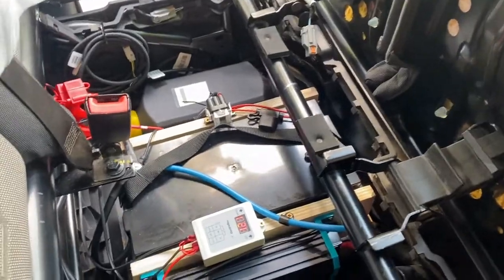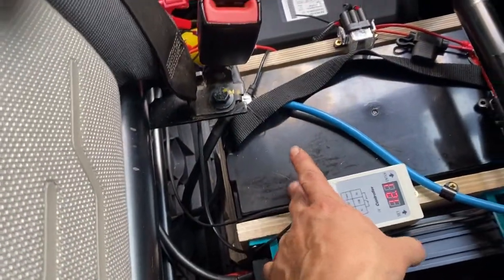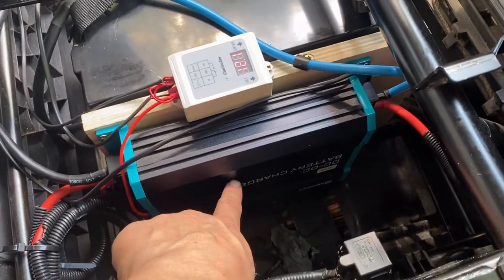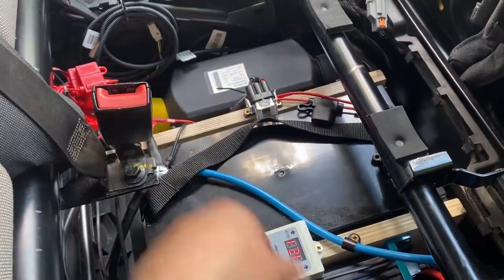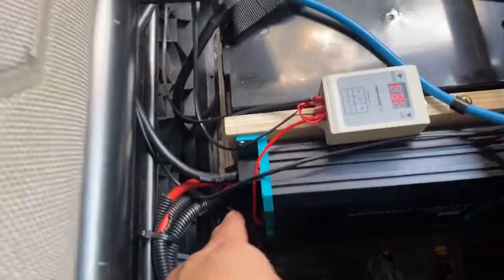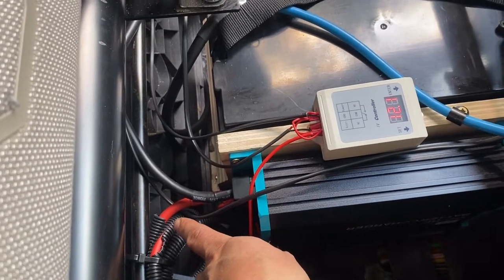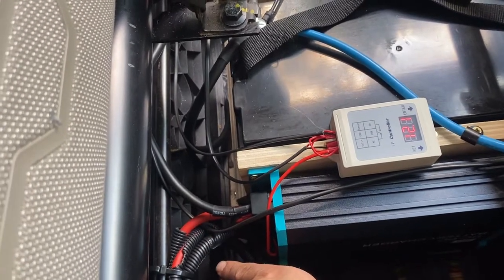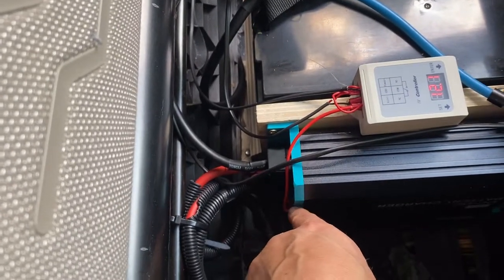We're under the seat now. This is, as I said, a Transit Custom 2013. 100 amp hours of lithium, the Solaris controller, there's our Renogy 40-amp DC-to-DC battery charger, Autoterm over that side, and all the fuses. The way this is wired in — the big wire here — this is the cable that comes from the customer connection point, which is the big one on the side of the seat: a fused 60-amp circuit. That's quite handy to come straight into the charger, which is 40 amps.